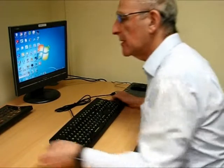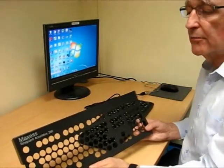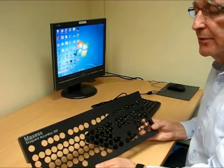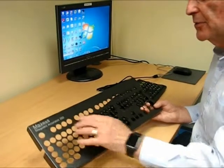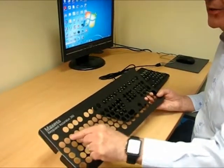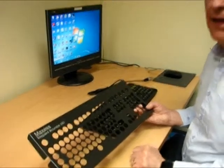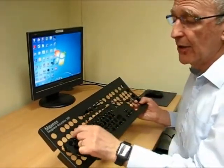The key guard has been designed specifically for people who've got coordination problems or tremors and find that they're missing the key, hitting in between two keys. With this key guard, as with all key guards, you can never hit in between the letters because the holes sit over the letters and you're either on that letter or you're on that letter.